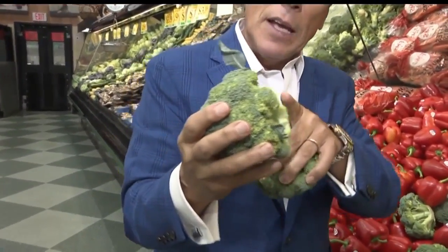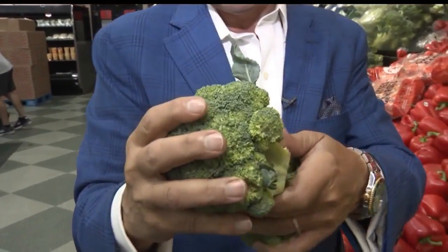Broccoli crowns are the top of the broccoli — the crowns — without the stem. Some still have a very small stem, but usually it's just the crown itself.